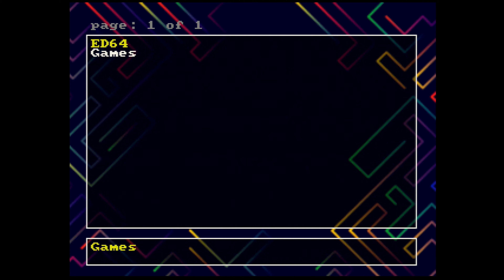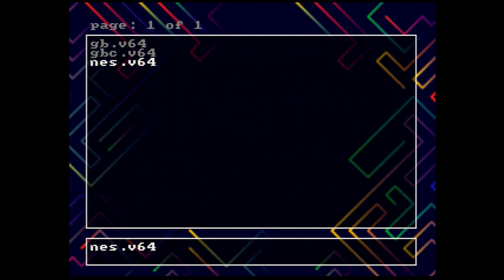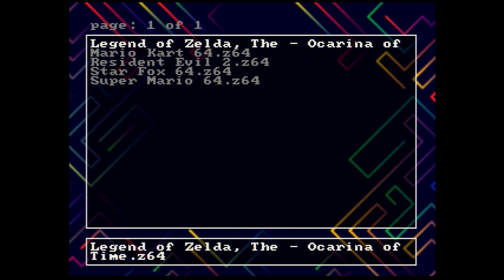Here we are in the main menu. There are two folders — I had to create one to put my ROM files in, and the other is the ED64 folder where you can change your background image. There are some emulators: there's an NES emulator and it looks like there's also a Game Boy and Game Boy Color one, which I'll have to test out. There's also game data and firmware information. I already put a couple of test ROMs in: Ocarina of Time, Mario Kart 64, Resident Evil 2, Star Fox 64, and Super Mario 64.